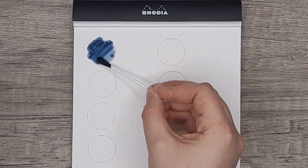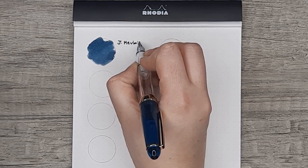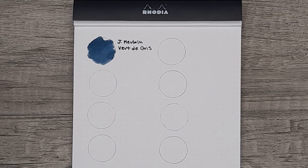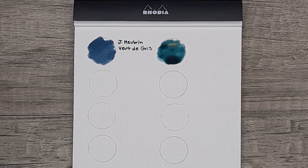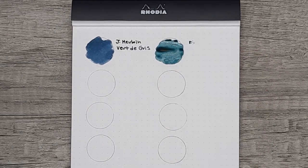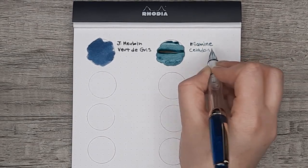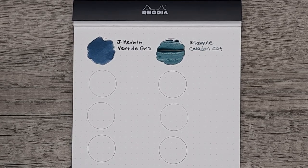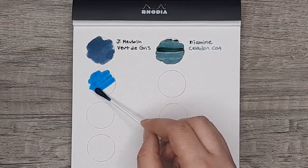I had mentioned in the Celadon Cat slash Sailor's Warning video that Celadon Cat was kind of what I was hoping Vertigree would be — I said it as an offhand remark and didn't really think about it much. But putting them side by side I really see that that is true. They're honestly so much closer laying on the page than I thought they would be, and yes, Celadon Cat is exactly what I wanted that ink to be.